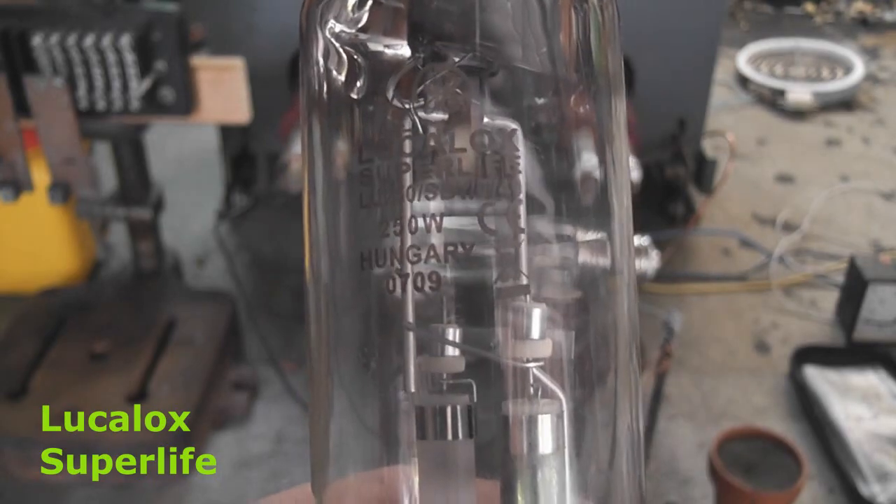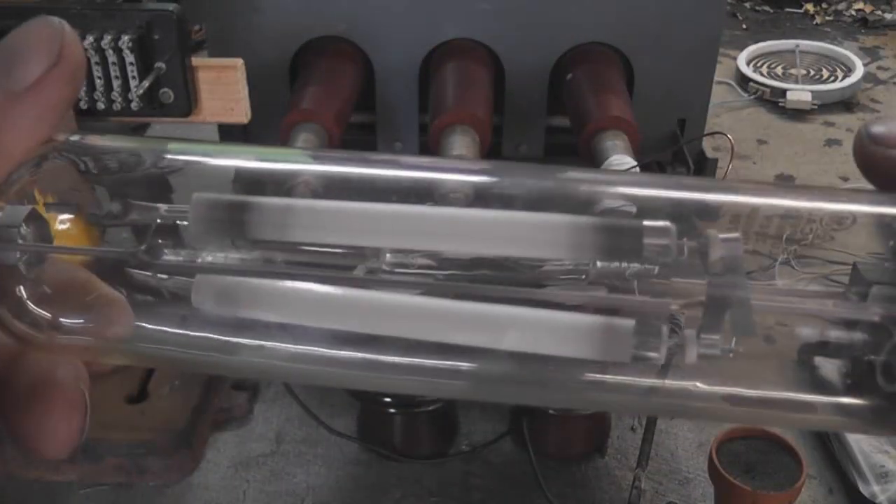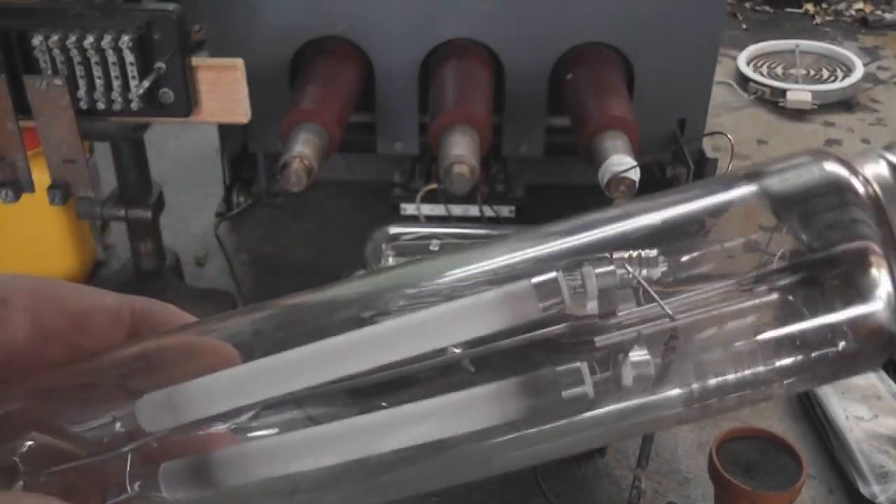I got another one here that's a Luka Luxe Supreme 250 watts, made in Hungary, that has two elements in it, two tubes. I'll activate this device and see if we can make it work.